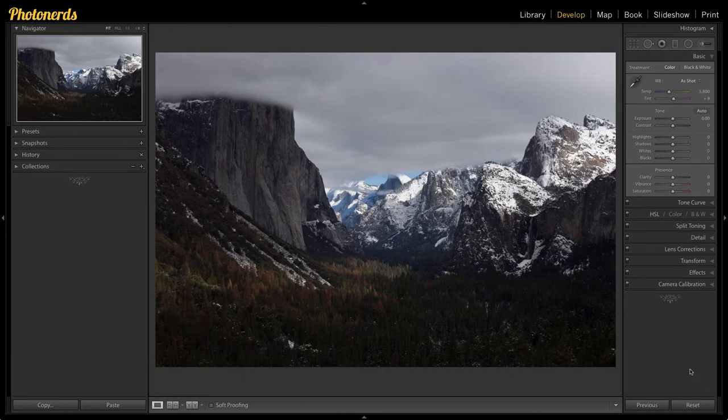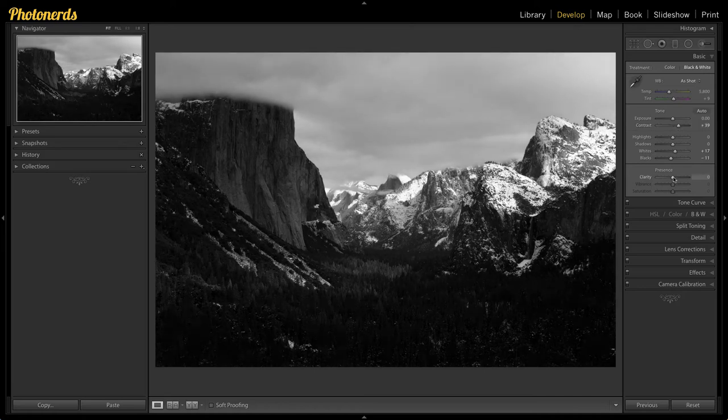The first thing you should not do is convert this image to black and white. The first thing you should do is hold your shift key and double click on your whites, hold your shift key and double click on your blacks, then go to the black and white treatment and apply. From here you can adjust your contrast and adjust your clarity, and boom — now we have a true black and white photograph.